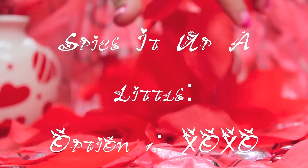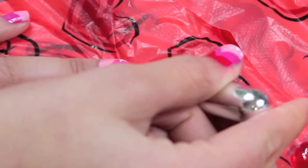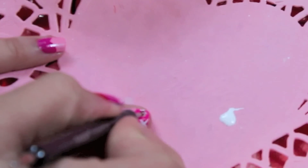Since this is such a general design, you might want to spice it up a little bit. So just take a white striper tool and make two X's, and then take a dotting tool and make two O's.